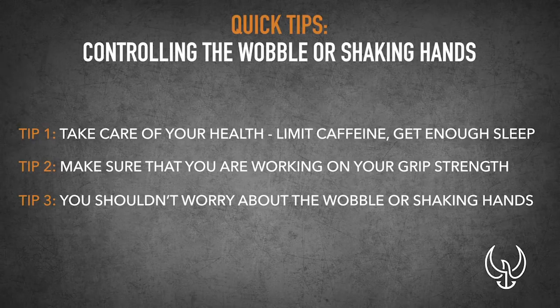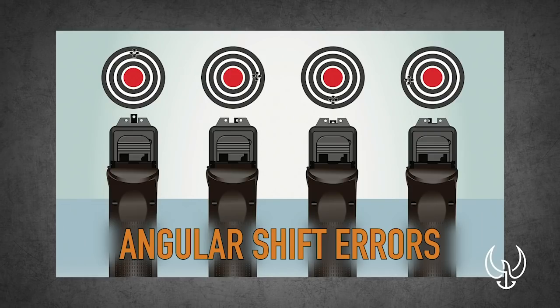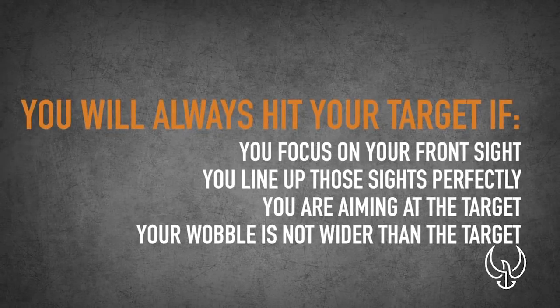The biggest thing I want to cover in this quick tip video is that you really shouldn't worry about the wobble or your shaking hands. If you are focusing on your front sight and you are making sure that you have perfect sight alignment, you are going to hit your target. Go check out some of my other videos where I talk about angular and parallel shift errors — you'll understand why perfect sight alignment means you'll hit your target if you're aiming in that direction. If you don't have perfect sight alignment, that's when your bullet can go off track from the time it leaves your muzzle to the target. It's a lot of gun geometry. But if you understand that's all you have to do, you need to focus on your front sight, line up those sights perfectly. If you're shooting at an eight-inch circle or a 12-inch silhouette target — as long as your wobble or shaking isn't bigger than that and you're aiming at the target, you're going to hit it.